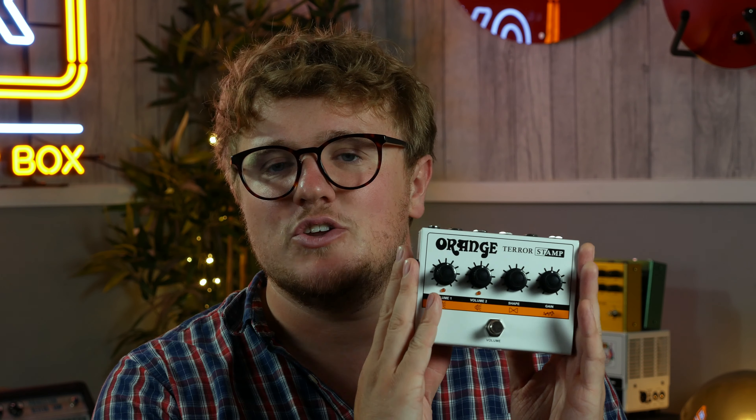That was the Terror Stamp versus the Dual Dark. There isn't a substitute for a proper valve amp — just the way it feels in your hands. But if you don't want to lug one of those all the way to wherever you need to go, having one of these in your pedalboard setup just makes it so much easier. And to be honest, the difference to the people who are listening to it is not as big a difference as to the person who's got it in their hands.